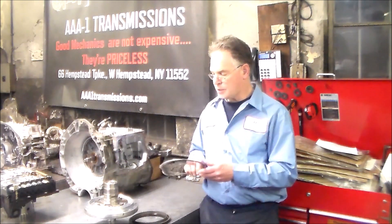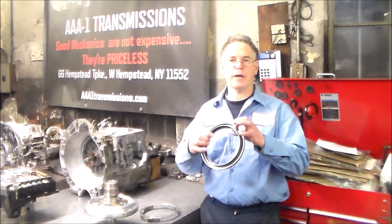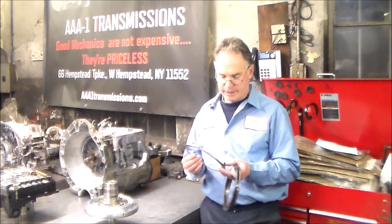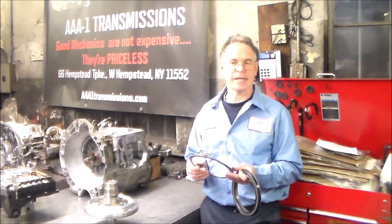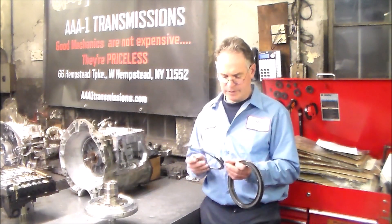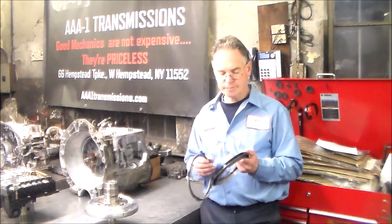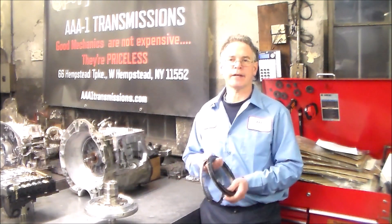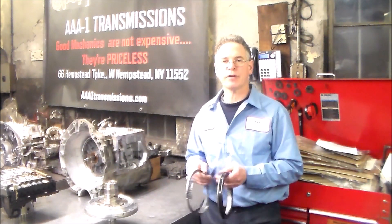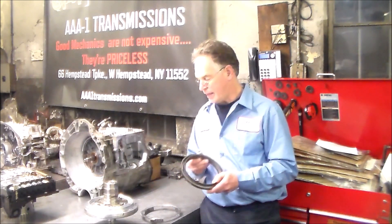I want to show you how the springs sit in the pump so you know where to put the piston. When I took this one apart that I'm rebuilding, and then the one prior to this, I saw the same thing and said, what the heck's going on? So I said, let me just make a quick tip video for the do-it-yourselfers out there that want to tackle one of these transmissions, because it's really not a bad transmission to work on, and I just want to make you aware of this.